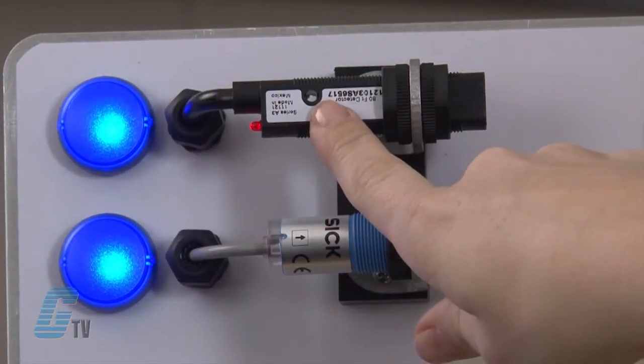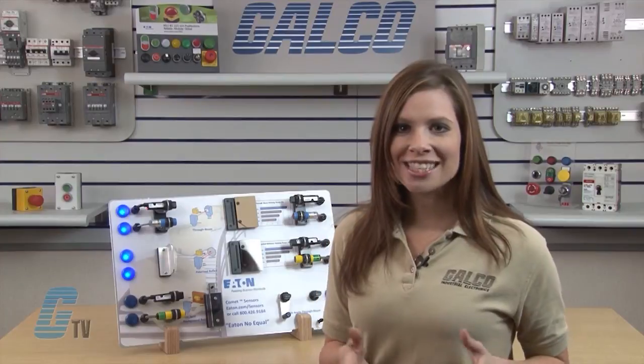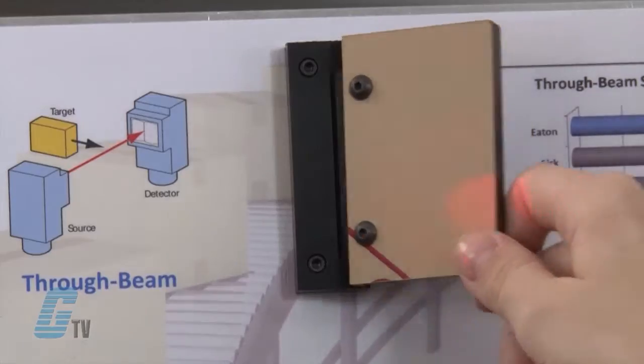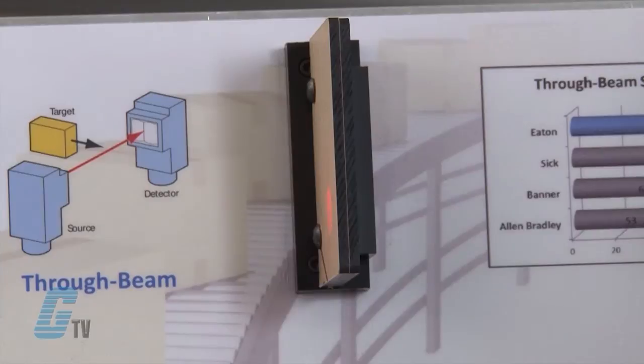The top here is a through-beam sensor that senses a target that comes between the source and detector. Right now both of the sensors can detect each other, and the two lights on the top here indicate that the beam remains intact. Now I will introduce a panel here to simulate environmental conditions or obstructions.